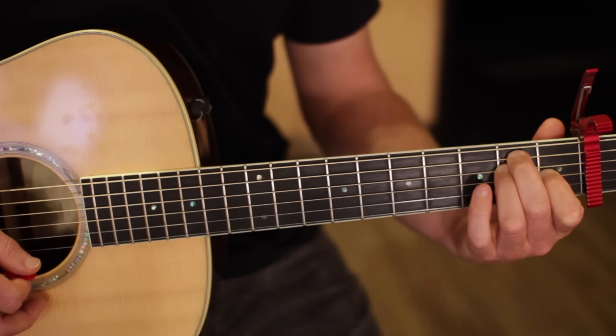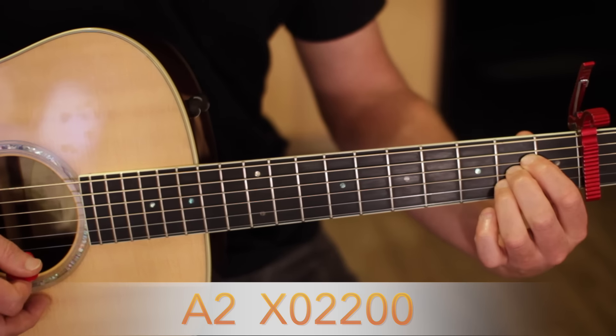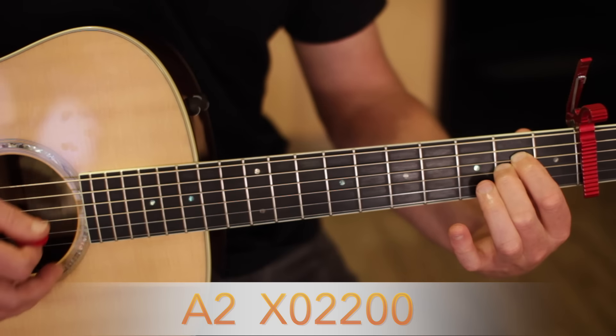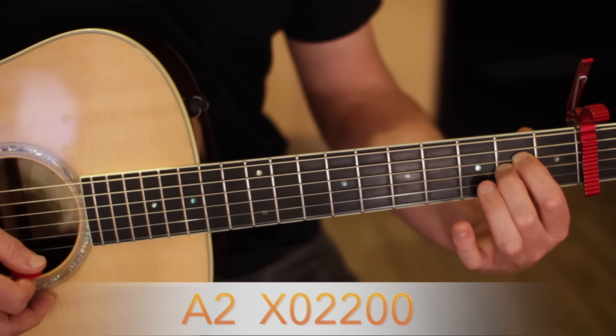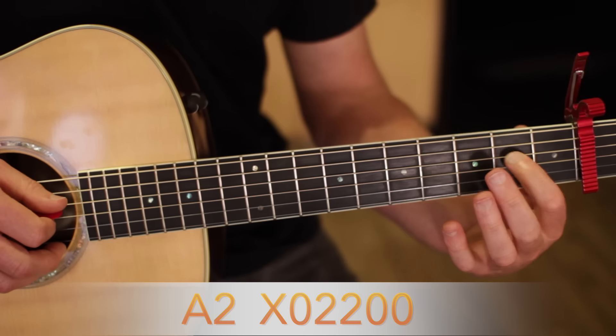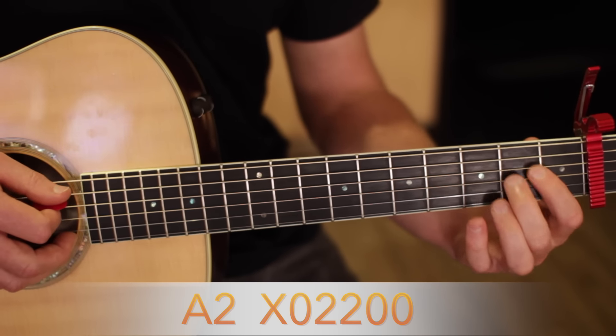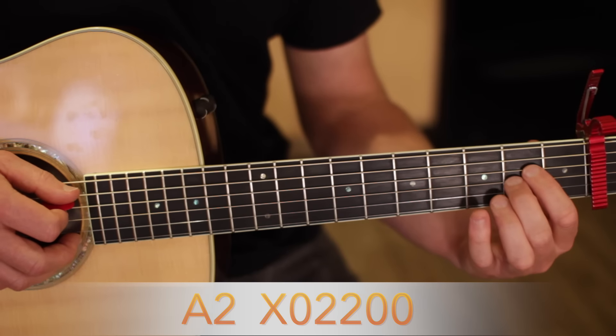So you play an A — I was kind of playing an A2 instead of a standard A, makes it sound a little bit closer to the track. So index finger on the D string second fret, three strings from the top. Middle finger on the G string second fret, three strings from the bottom.